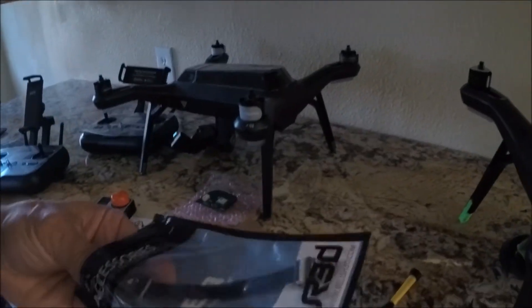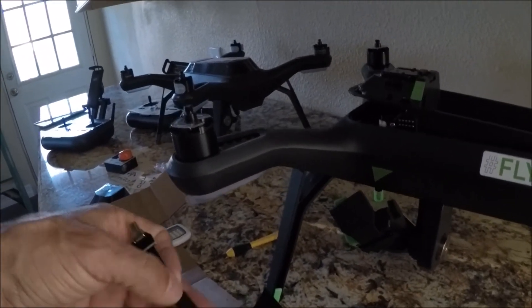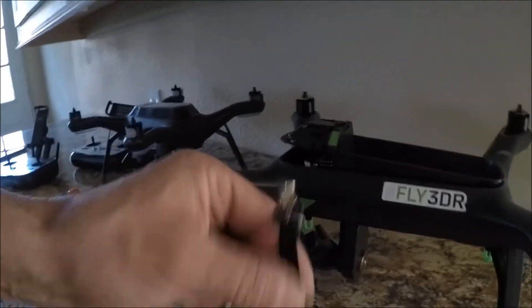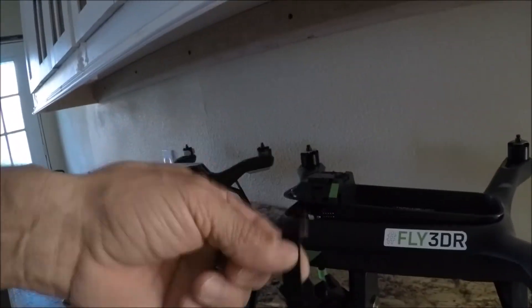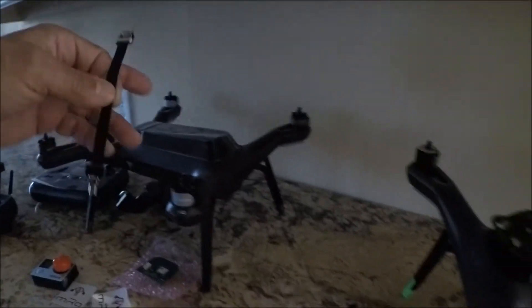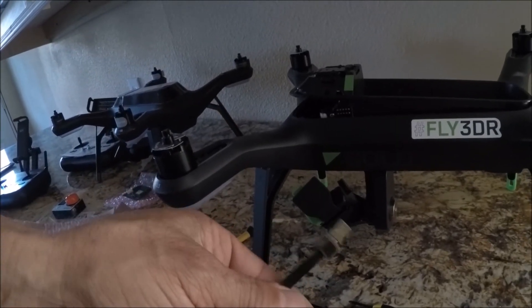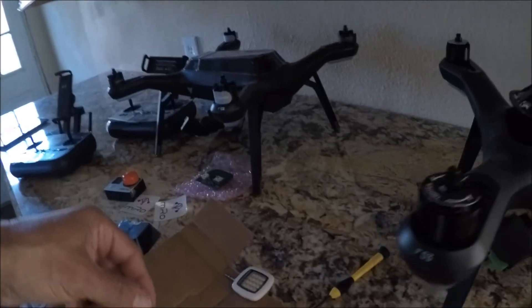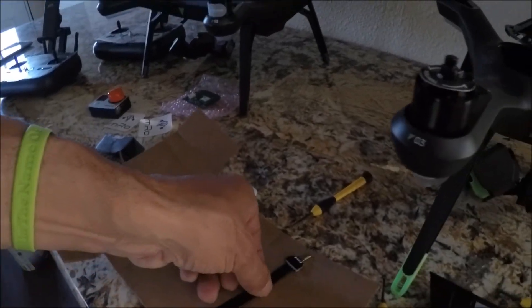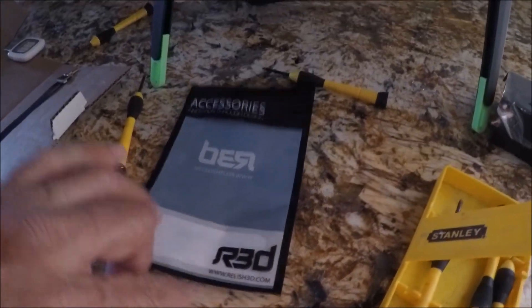Here's another quick plug on a product for your Solo — a Relish 3D HDMI cable. It's called 'Flexible' and it eliminates an issue that has been taking place with the Solo. I think I paid about 25 bucks. It gives you an awesome connection with one less problem to worry about while you're up in the air. It comes from relish3d.com — another plug for keeping Solo alive.